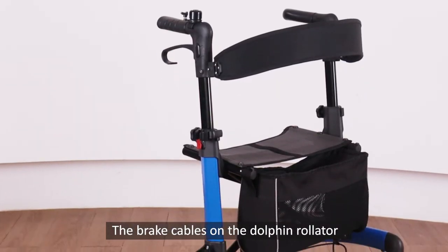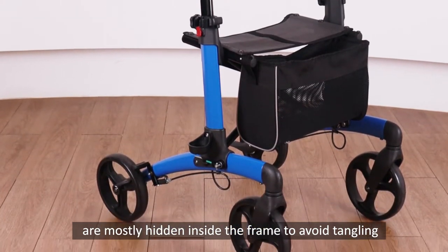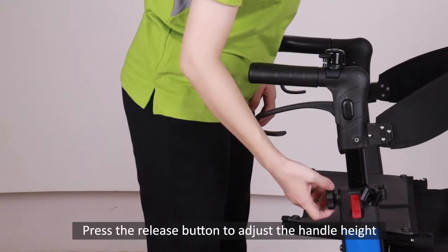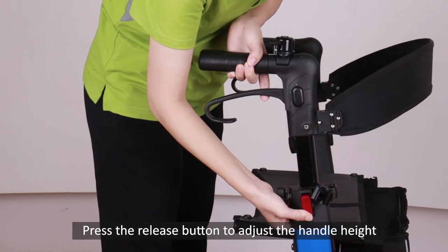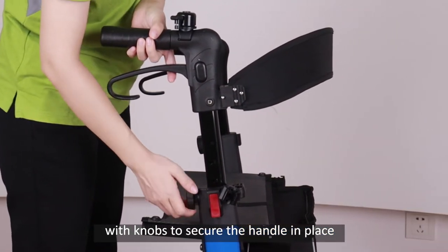The brake cables on the Dolphin Rollator are mostly hidden inside the frame to avoid tangling. Press the release button to adjust the handle height, with knobs to secure the handle in place.